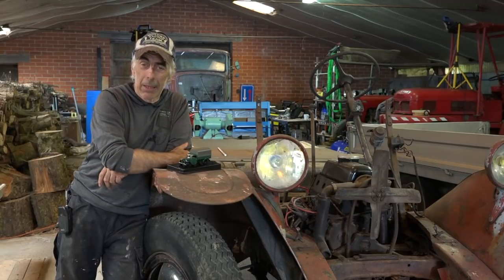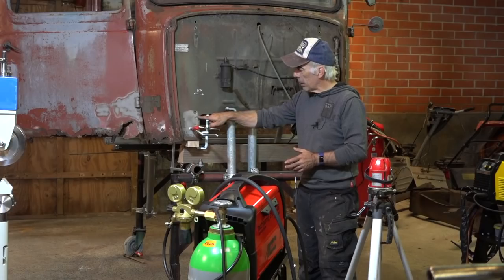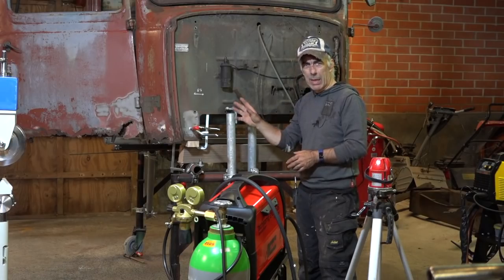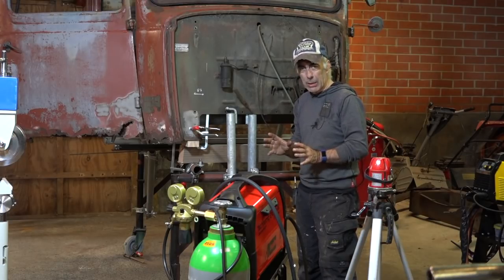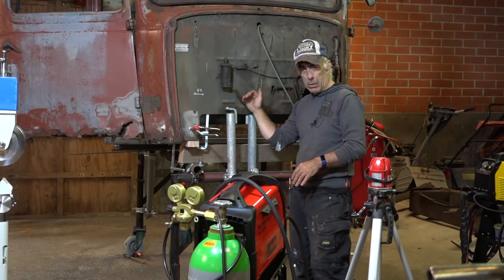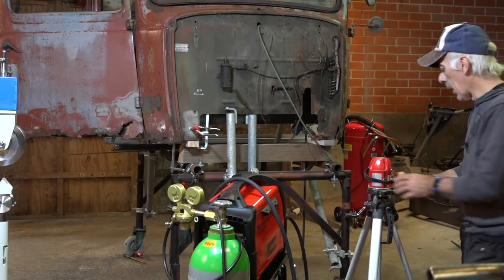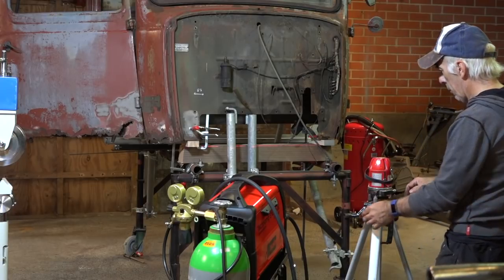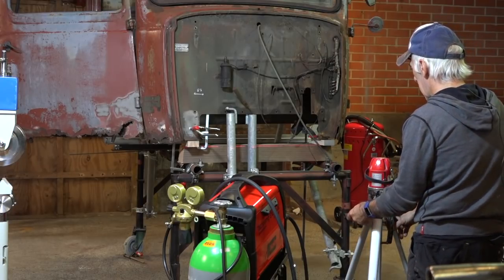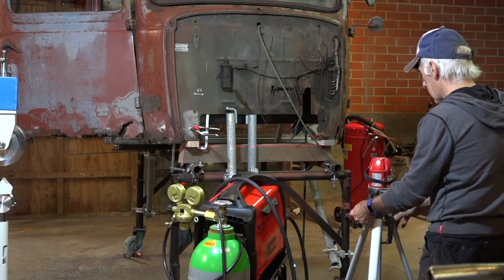Now let's get on with welding. I have the bracket clamped into place and I'm going to fill out the holes that we drilled out before — the old spot welds. I need to make sure the cabin is perfectly horizontal, and that's why I'm using a builder's laser. These brackets are my reference point, so it's important to get this right.